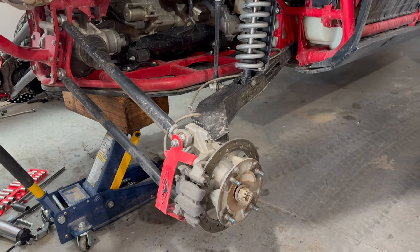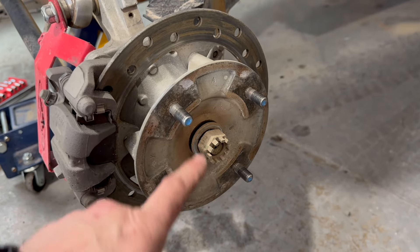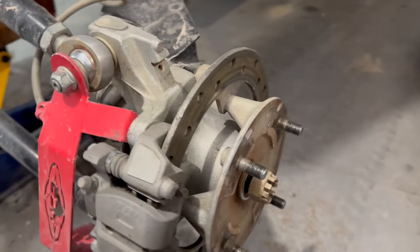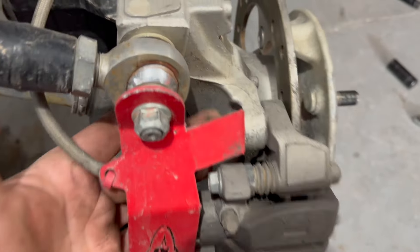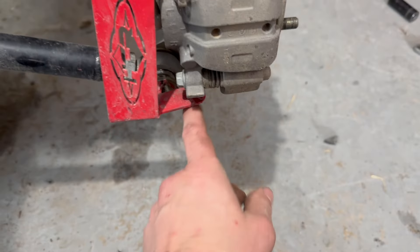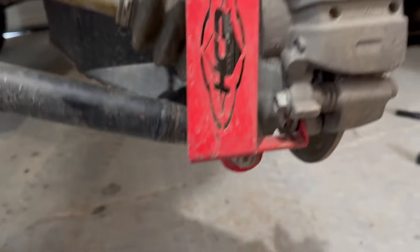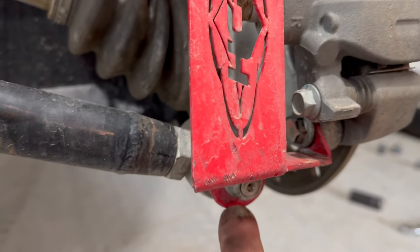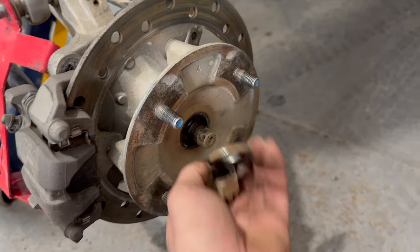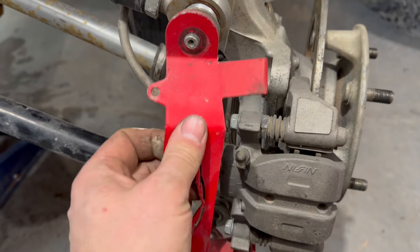To get started on the rear, we're going to remove the cotter pin and the 30 millimeter castle nut. This one has a double shear bracket, so to loosen the caliper we'll get the 14 millimeter bolt on the top and the one on the bottom, and then take off the radius rods — 17 millimeter there and 17 millimeter there.